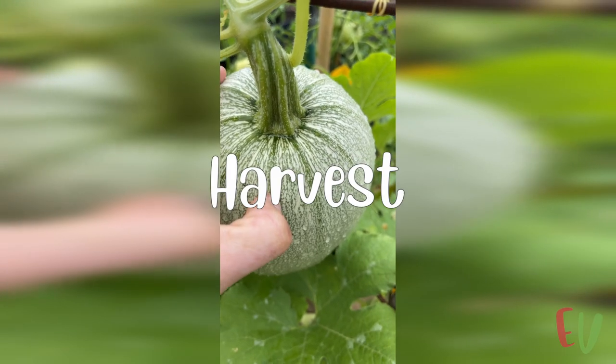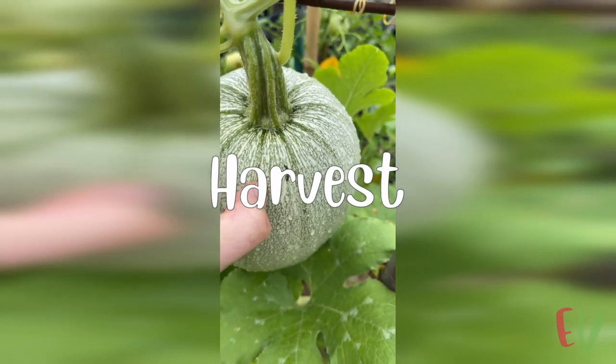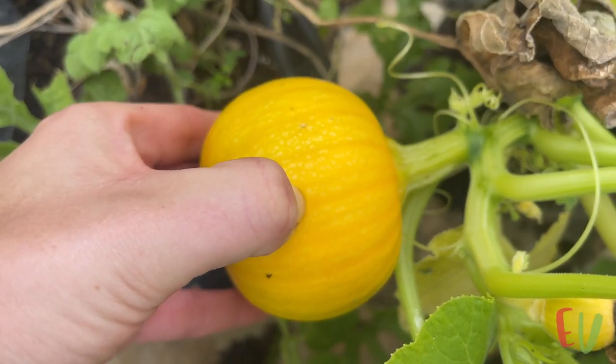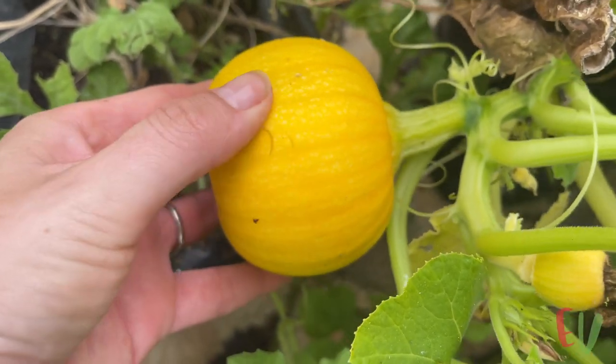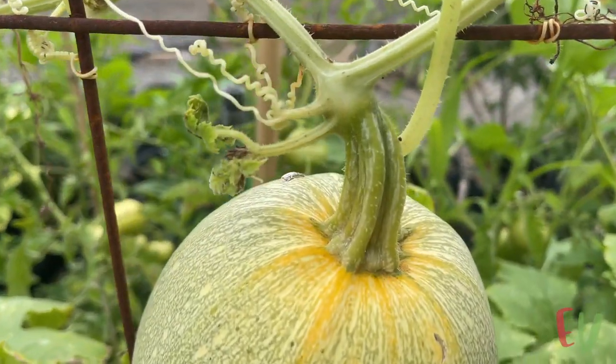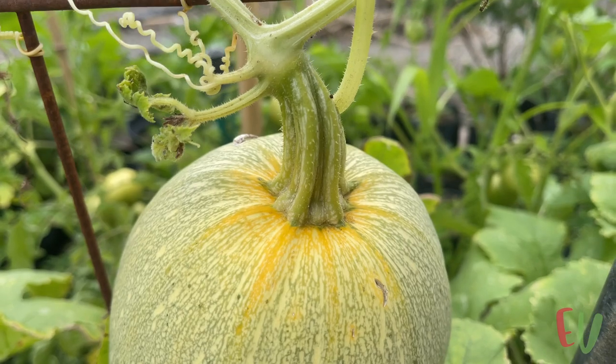If you are wondering how to test for ripeness, gently stick your fingernail into the flesh of the pumpkins. If you leave an indentation then the squash is not yet ripe. You will also notice the flesh become much brighter in colour as they mature, and the stem attaching the squash to the plant will become browner.